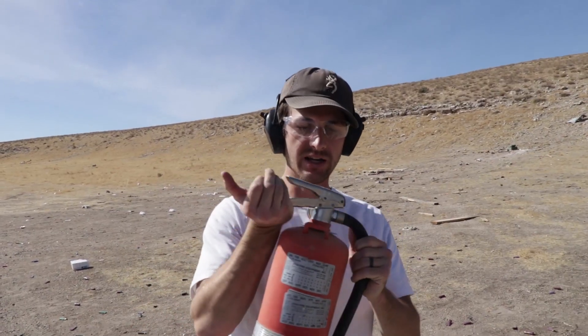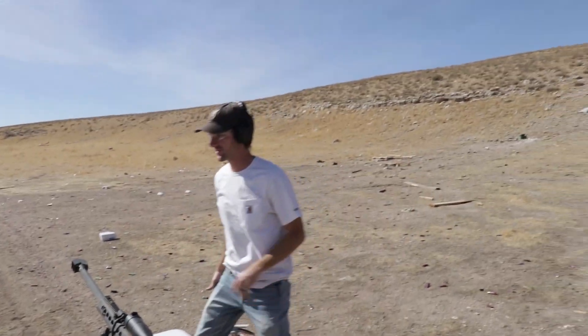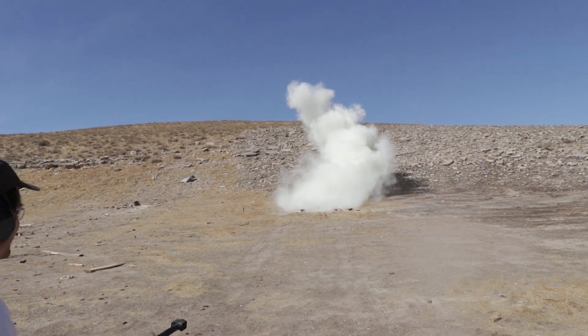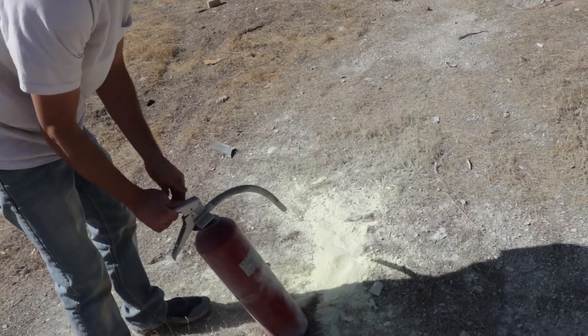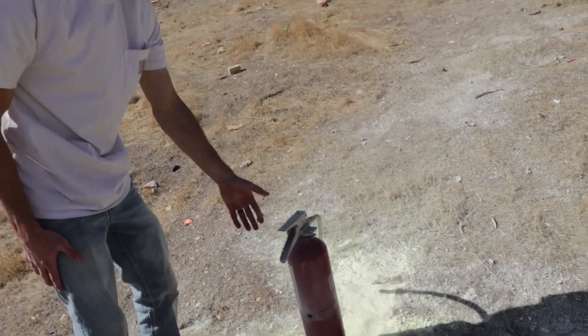Still have one good fire extinguisher, just in case a fire starts for some random reason. We're going to take a shot with the .50 cal and see what happens. Target in sight. Holy cow! That was huge! People are definitely going to think there's a fire going on. There's my exit — clean exit, all the way through. That was so cool.